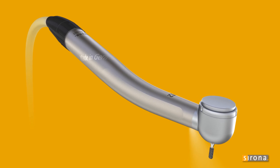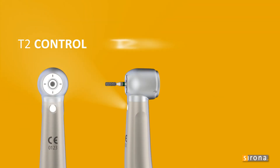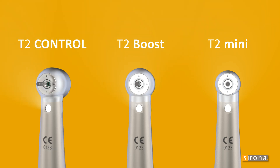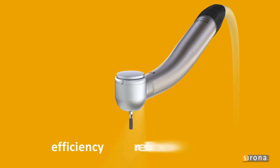Featuring cutting-edge technology and the finest quality — in short, Sirona. Quality made in Germany. T2 turbines are the durable range in the comfort class, offering the options control, boost and mini. Quality and Sirona know-how combined to create a product range that ensures comfort, efficiency and reliability.